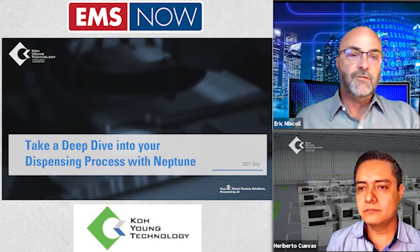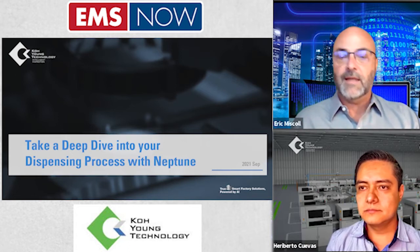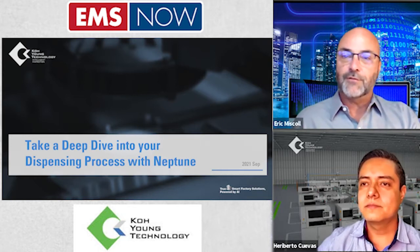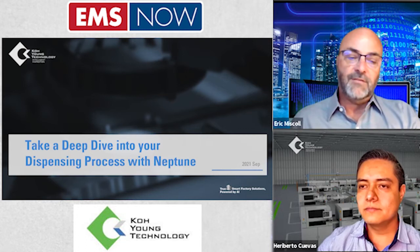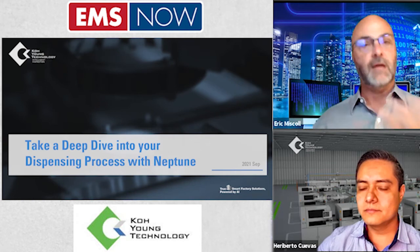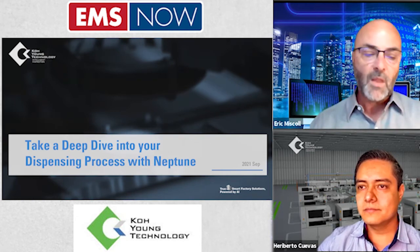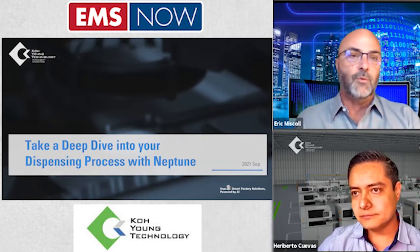Let's get into the meat of what we're discussing here today. The webinar is entitled 'Take a Deep Dive into Your Dispensing Process with Neptune.' Our presenter today is Harry Cuevas. He's the Applications Engineering Project Manager with Co-Young Technology, specifically with the Co-Young America piece of the larger corporation. Harry, welcome — thank you for joining us today. I've been looking forward to this session.